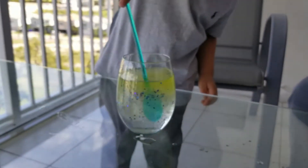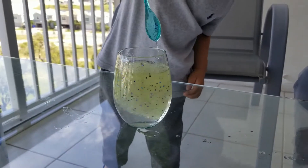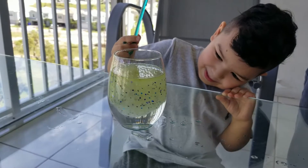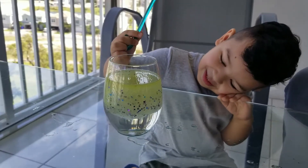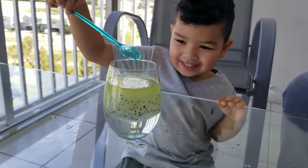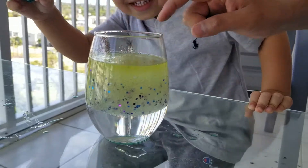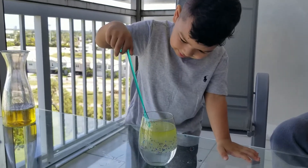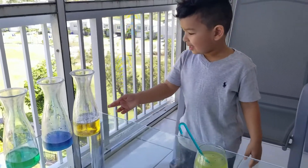Yeah, nice, right? Go ahead, you can stir again. Mix it again. Look, you mixed it now. Wait and watch. Watch the oil rise up to the top. Look at that. It's coming up. Coming up. You see it's coming up and the water's on the bottom. Let's see. Do you see the water on the bottom? Yes. This is the water and this is the oil you poured. You did the explosion experiment and the oil and water experiment.